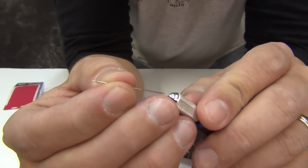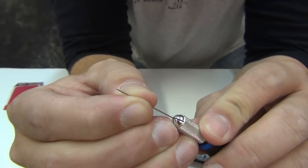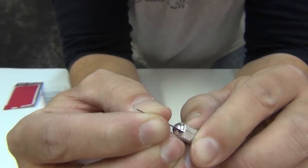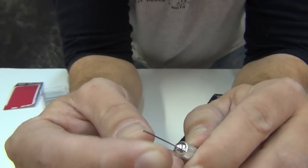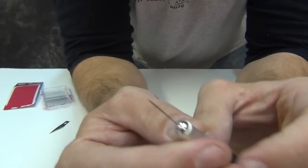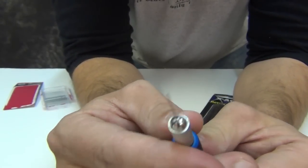Once you've removed the exacto blade, you want to put the needle right there in the tip and tighten it down. One of the reasons I like to use this versus just embedding the needle in a dowel rod is that it allows you to change out that needle when you break it. And you will break a few needles doing this.